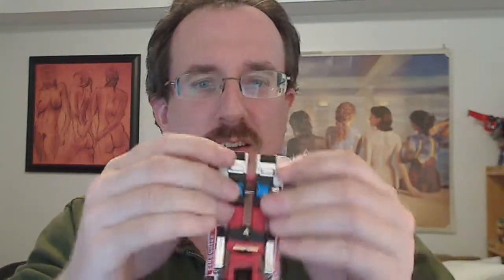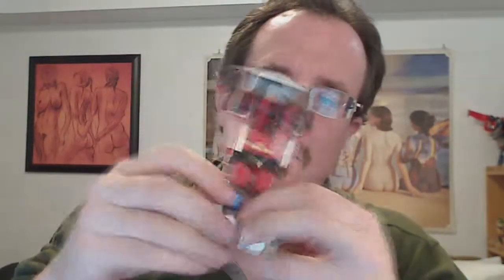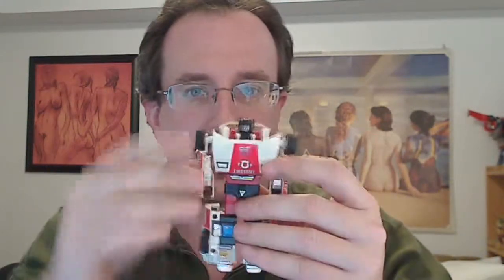Now you transform this: pull the legs back, separate them, flip the feet down, pull the arms out, flip that down. The head is kind of stuck right now for some reason. And there we go — comes up a little bit. That is Generation 1 Alert.